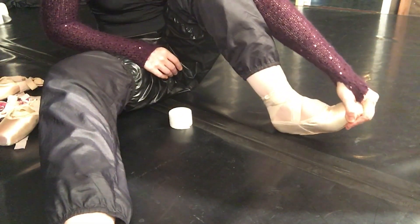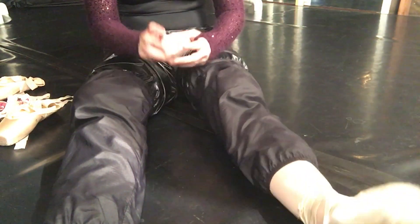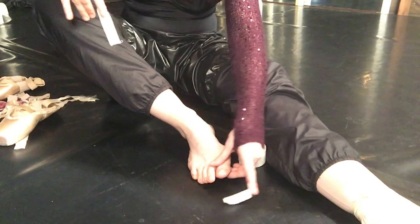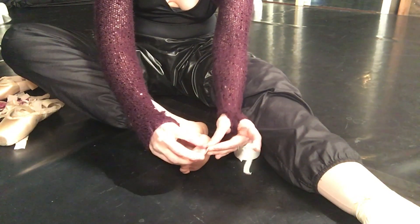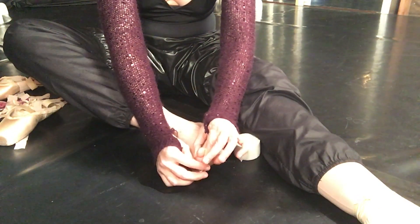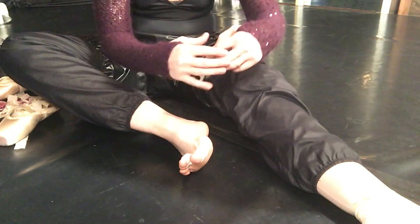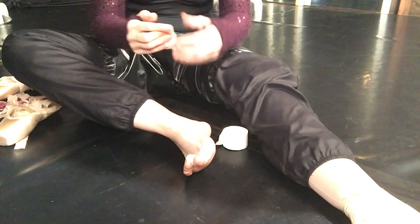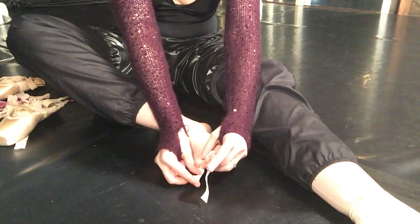First time back in pointe shoes in, god, three years — other than maybe the occasional class. You can see most of my calluses are pretty much gone. I feel like my bunions are slowly getting more pronounced and I will eventually need to get bunion surgery. My grandmother had bad bunions and I saw her feet when she was in her 80s and it was terrifying. I'm still not in pain so much, but I am starting to notice, especially in my left foot, that the big toe is starting to move so far over. It's starting to feel strange — not painful, but strange. So sooner than later it's going to have to be addressed.